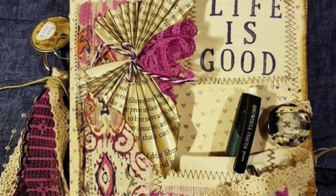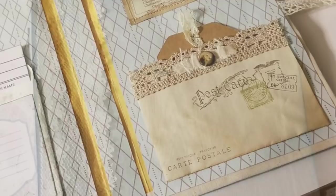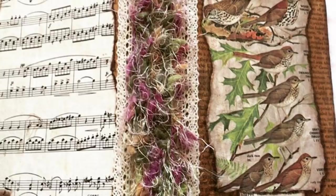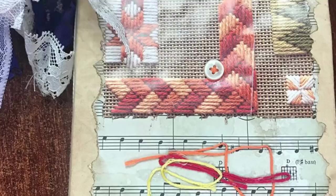I was literally blown away by some of the journals you were sending me photos of. Thank you so much for sharing them on Instagram, in my Facebook group, and by email. Please continue sharing your journals with me. If you've made one and didn't see your photo in this video, please send me a message on Instagram or Facebook so I can include it in the next one.